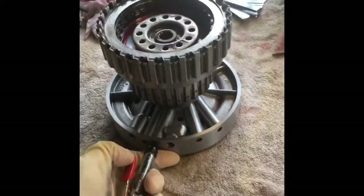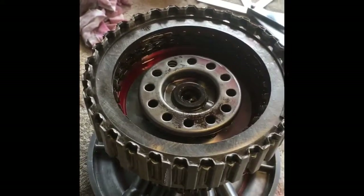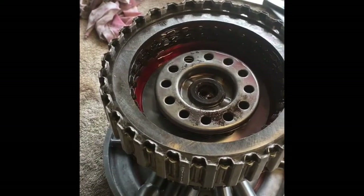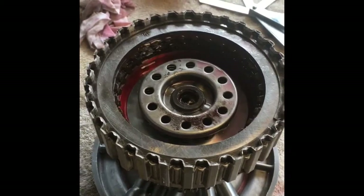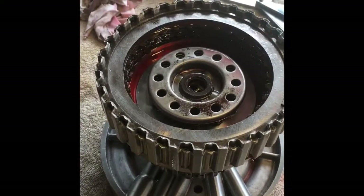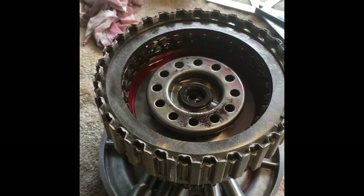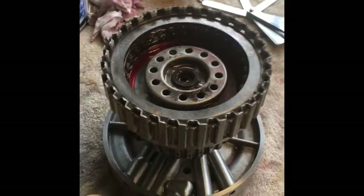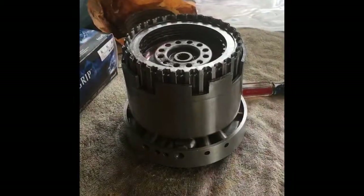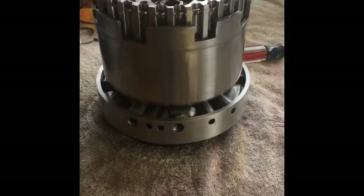Now we'll air check the forward system mounted up on the center support with all new seals. We'll put some air to it so you can see the piston pop up. What you're seeing is there are a couple of bleed holes in the back side of the piston to help relieve excess pressure — that's what's bleeding off right there. But as you can see, if pressure is kept in, it'll stay engaged and it'll release. Our feeler gauge is showing about 24 thousandths of play, so we're right between that 20 to 30 thousandths spec on the forward drum.